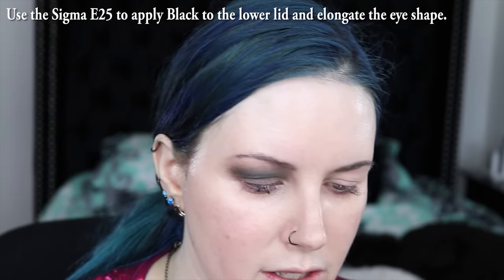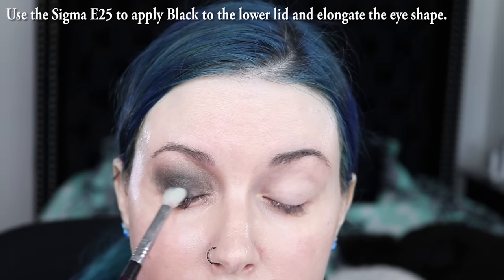I'm switching to a Sigma E25 because I'm going to take the same black shade, darken the lid up a little bit, and then I'm also going to take this along my lower lid. I put the color down in the center first, and then start drawing the color out this way and this way, like in and out, because I want to connect it to the crease.